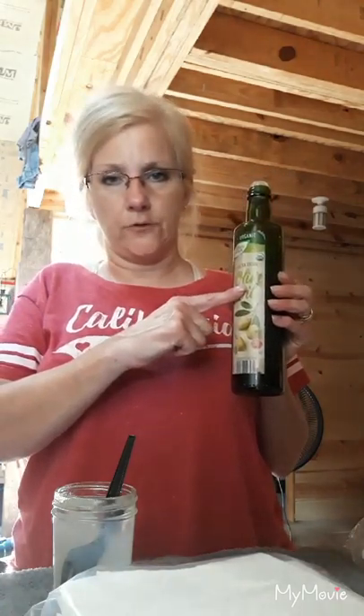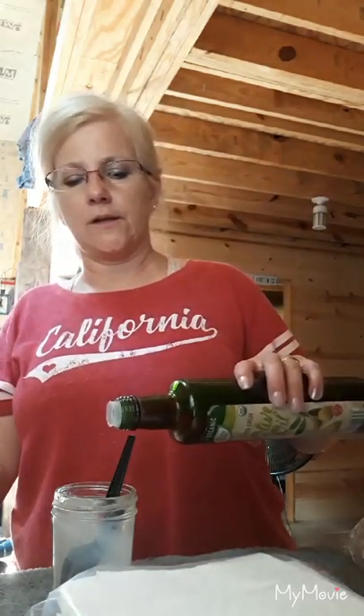I'm going to give you two options: you can use sweet almond oil, but I don't have any so I'm going to use some olive oil — just a little drizzle of that.